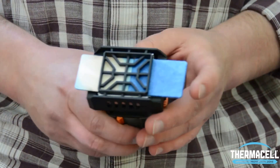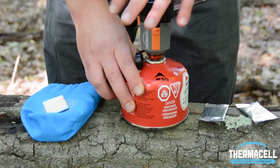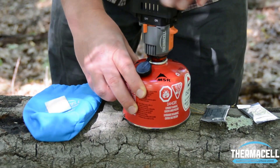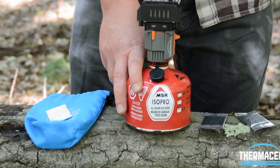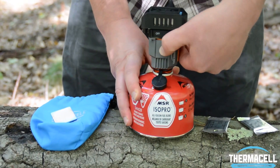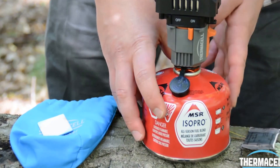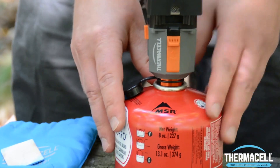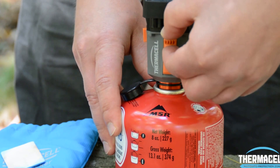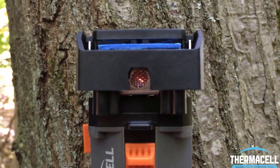Slide it right in underneath the grill, and then you go ahead and kick out the old mat, and then thread it onto the camping gas canister. Then you're going to go ahead and switch it to the on position, which begins flowing the gas. You'll let the gas begin to activate for about five seconds, and then we're going to go ahead and slide the integrated piezo lighter.